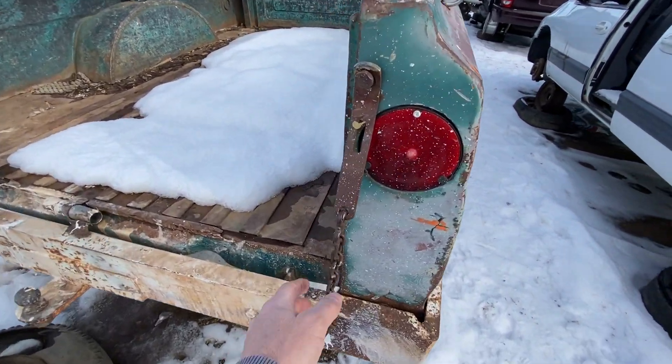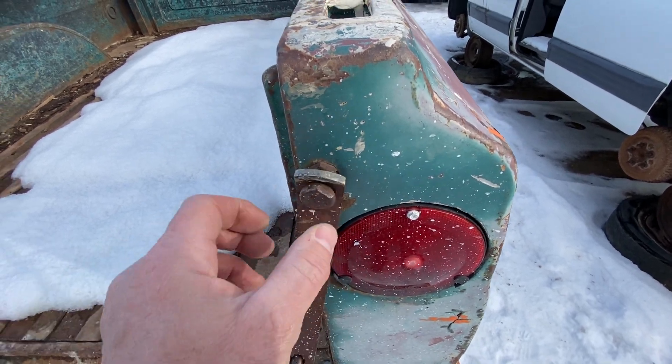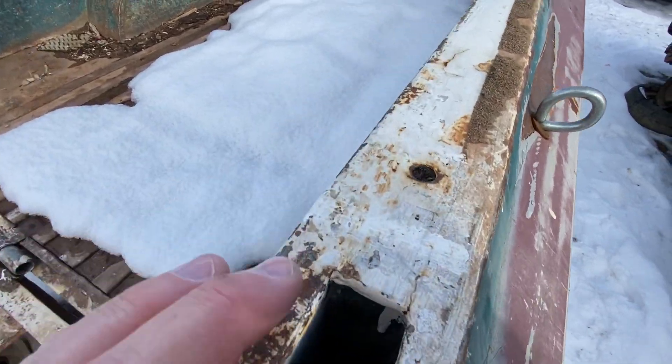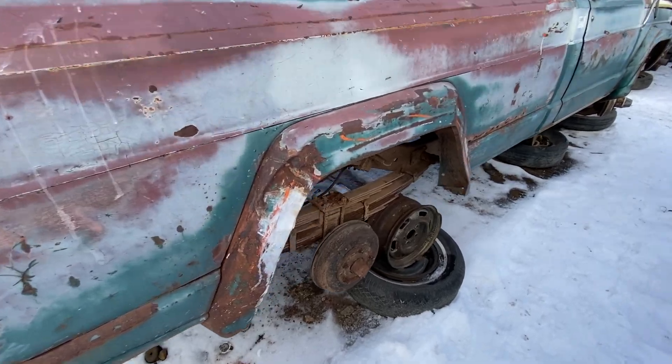This would have had the tailgate latches — are these added on? I guess so. Pretty solid though. You've got the stake pockets, which is nice. Yeah, I just love the coloring on this thing. It's absolutely fantastic.